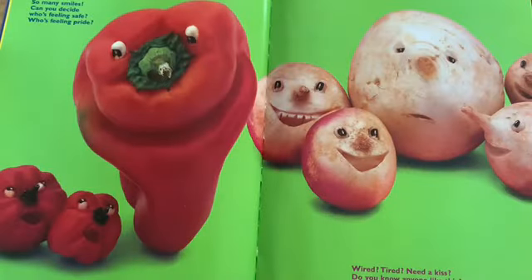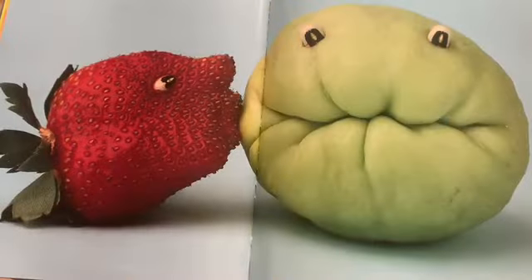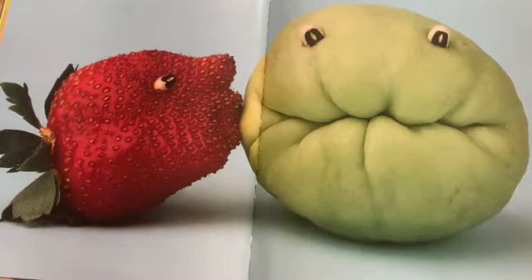So many smiles — can you decide? Who's feeling safe? Who's feeling pride? Wired? Tired? Need a kiss? Do you know anyone like this? Do you let your feelings show? Who do you love? How do they know? When how you feel is understood, you have a friend — and that feels good.